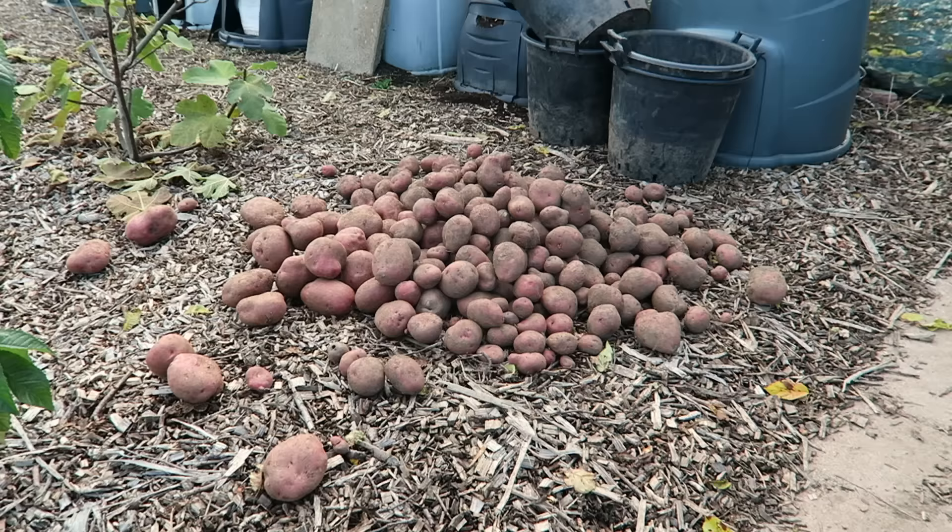So you've had a fantastic crop of potatoes. Now all you need to do is preserve and store them right through the winter to be able to make the most of that crop. In this episode I'm going to show you four fantastic ways in which to preserve and store your potatoes right through the winter and into late spring.